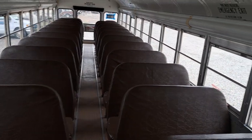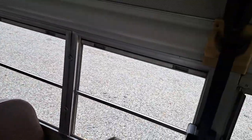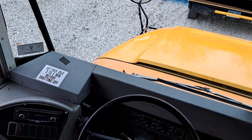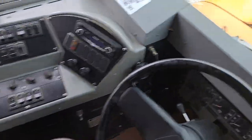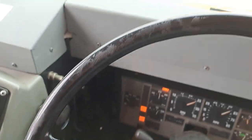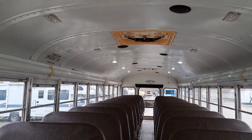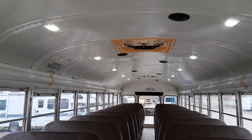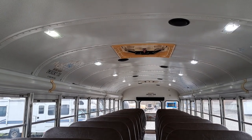I've already shown how to replace these in a previous video or the last bus update, but I had not installed the front two yet. Basically, I only had the rear done in the last one. I went ahead and did the front two, so everything's done here now. All of them work as they should.